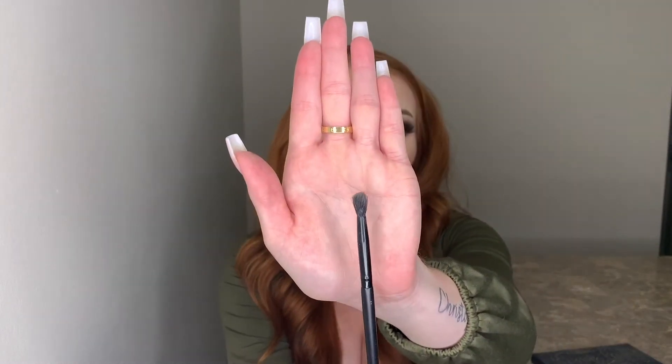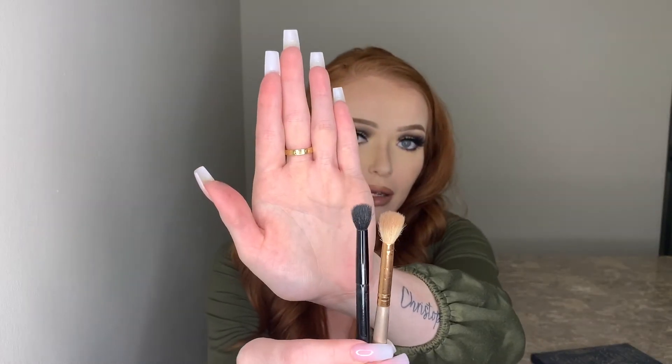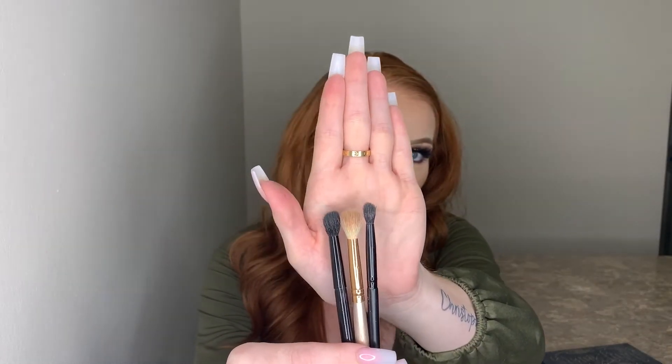Another thing I want to talk about are the tools you're going to be using for dark eyeshadows — specifically your brushes. My favorite brush is this Morphe brush to place and blend out my dark shadows. It's a very small brush, and compared to the two brushes I normally use for blending, you can see how much smaller it is. I use such a small brush because it helps with placement and precision — with dark pigments you don't want fallout; you want it to go exactly where you want it.